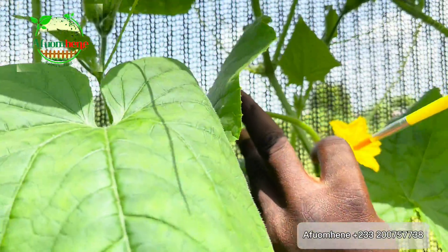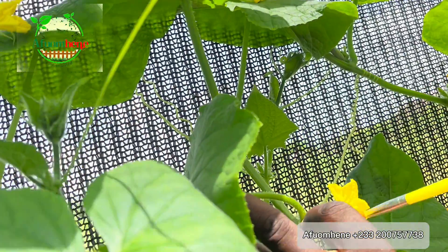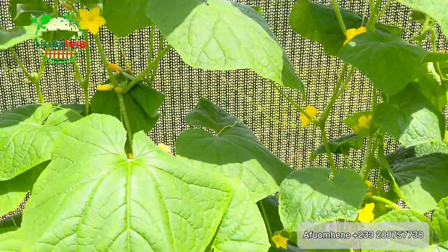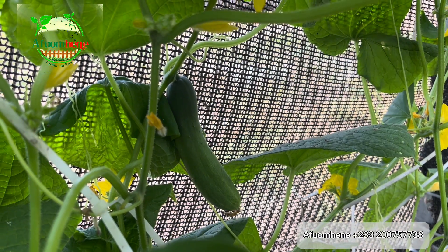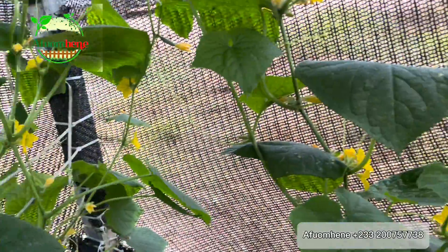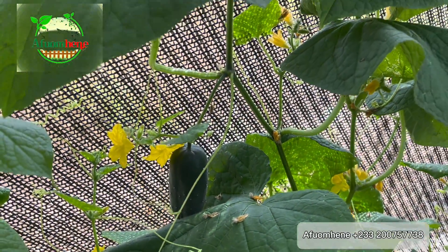If you are not sure whether you have enough pollen grains, you can even use two male flowers to one female flower to ensure you get a lot of pollen grains onto the female flower. That's how you pollinate your cucumber for maximum productivity. Thank you for watching this video — see you again on another video. Bye!